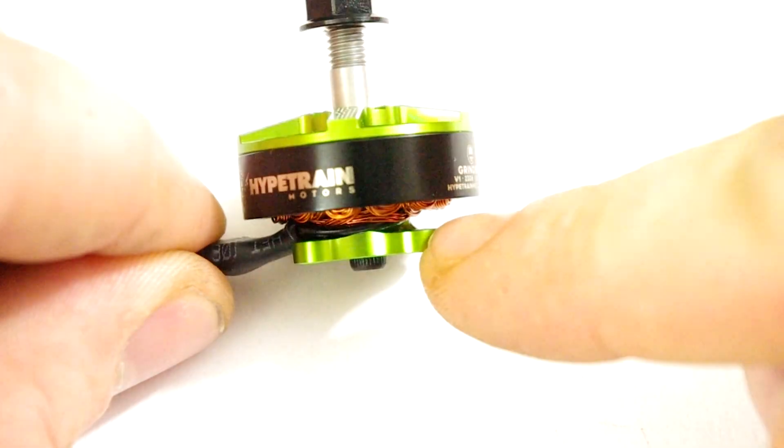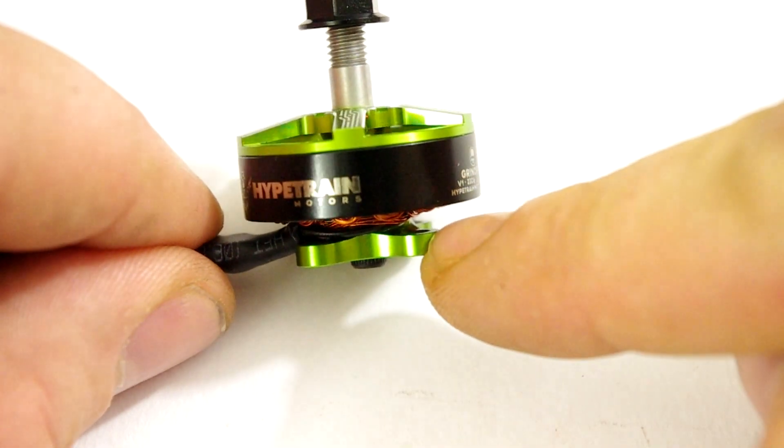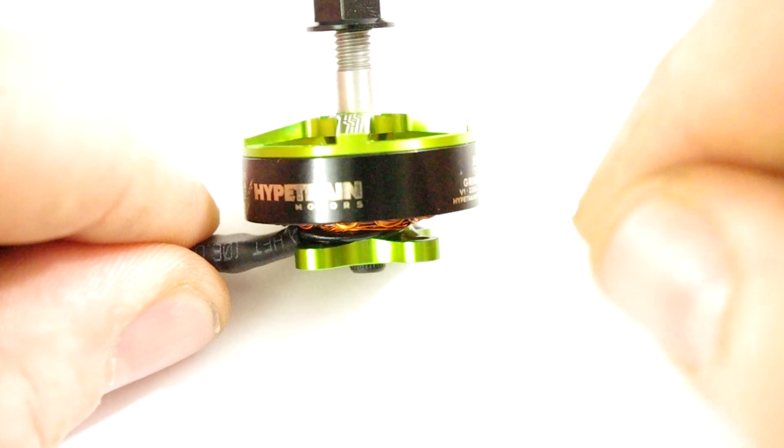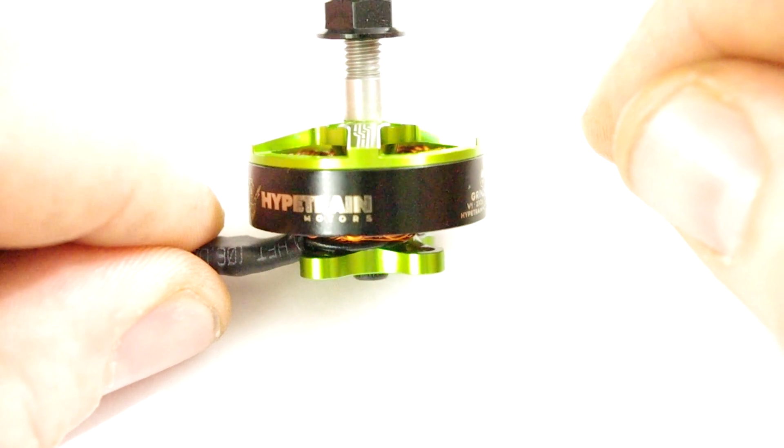Also the base plate — this is a little bit thicker than the standard ones as well from what I can gather. So due to that, hopefully it should last a little bit longer as well.